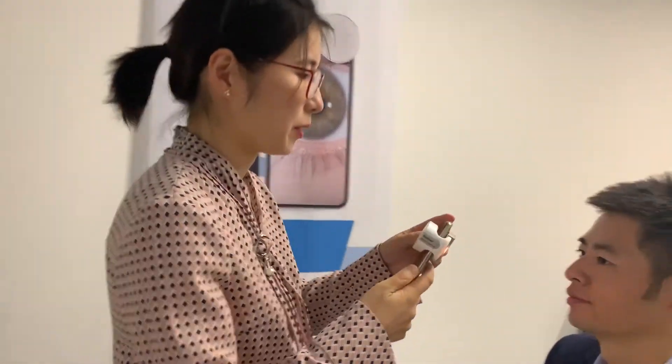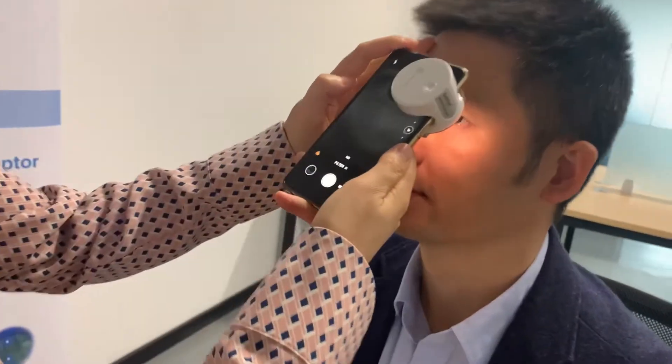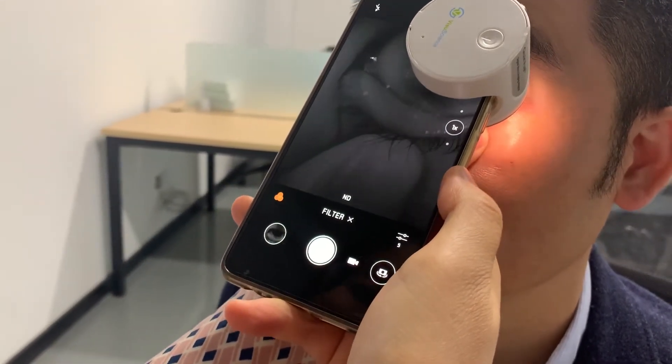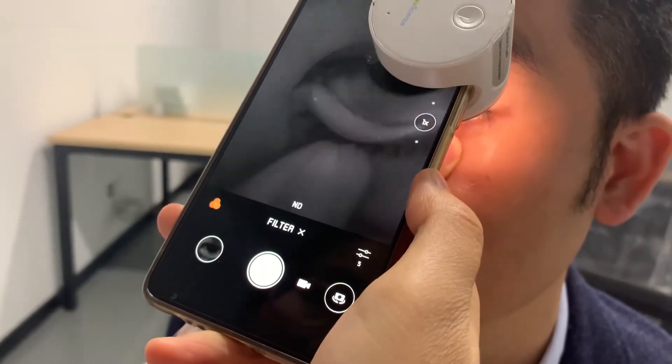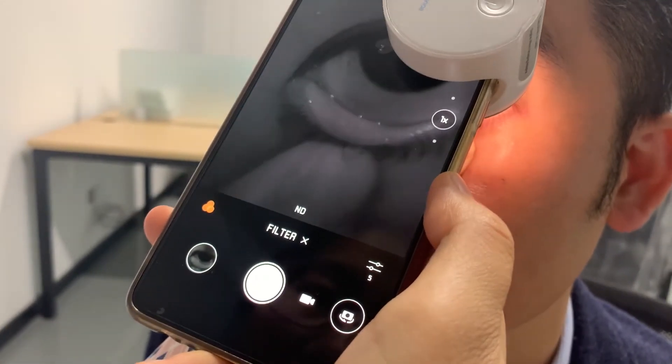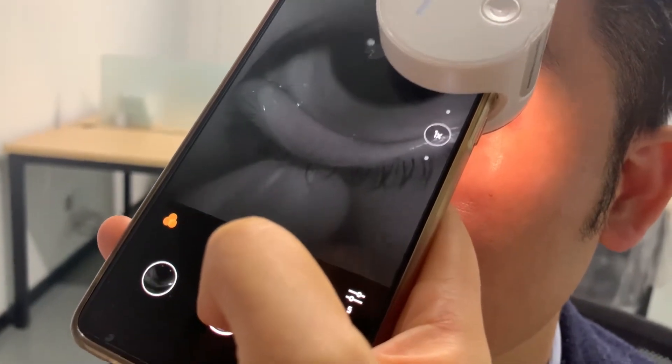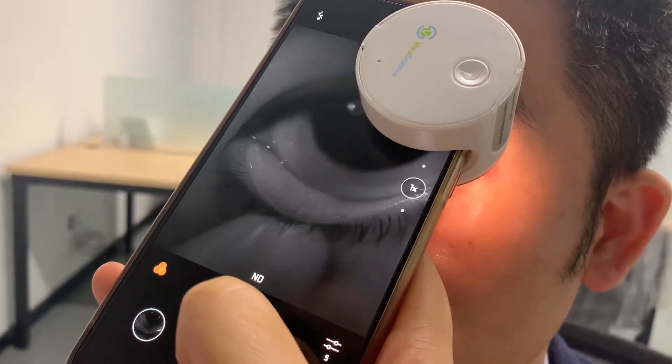Then we check the patient. With a suitable angle, you can see the Meibomian Gland on the patient on your phone screen.